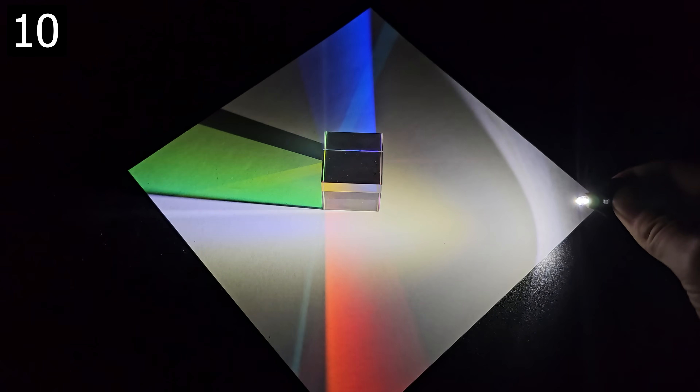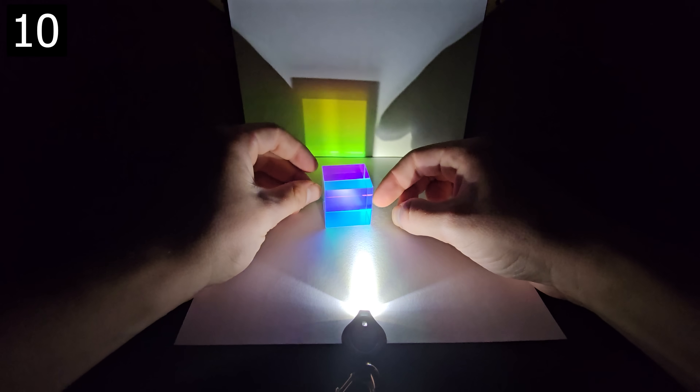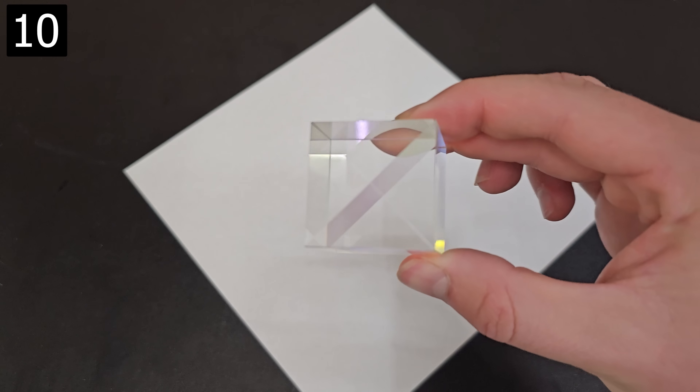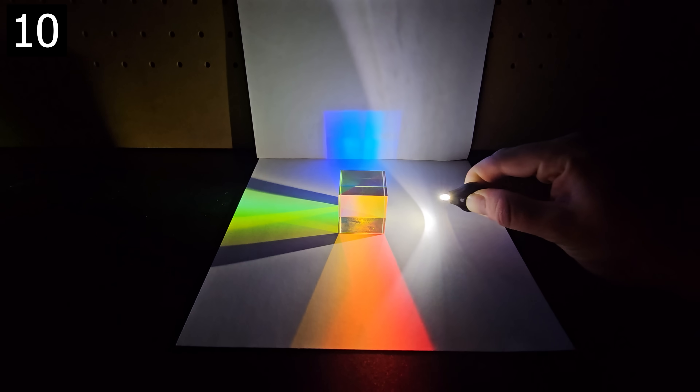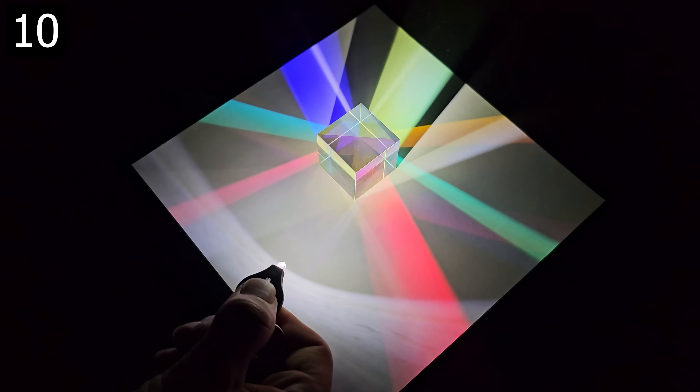Next up is this RGB prism cube. It's similar to the CMY cube in that it showcases the beauty of color mixing and refraction, but this one requires shining light through it and uses more specifically designed reflection to change the direction the light exits. By adjusting the angle that the light shines through it, you'll see different color combinations.